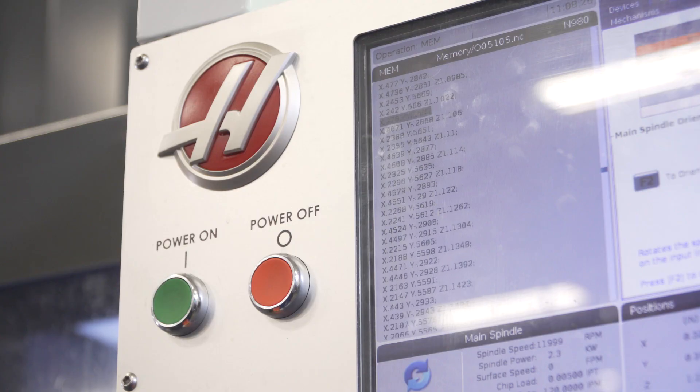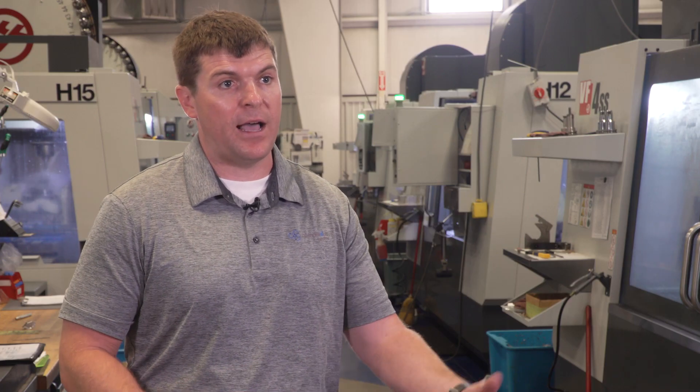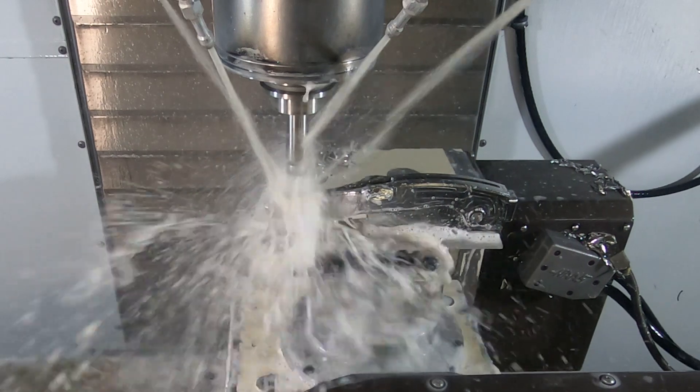We utilize tool point center control as well as the high-speed machining function in our five-axis operation, and that's critical to the part. There's a lot of code being generated and it's moving very fast, so the high-speed machining allows the machine to look ahead and maintain that high rate of machining speed despite the amount of code it's reading.